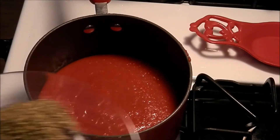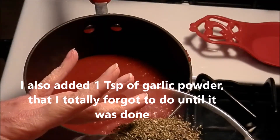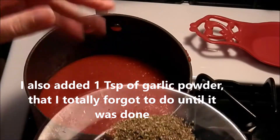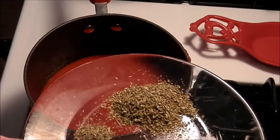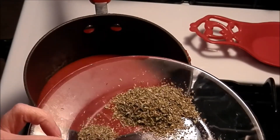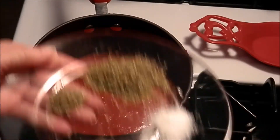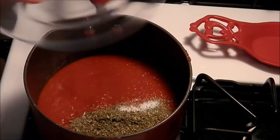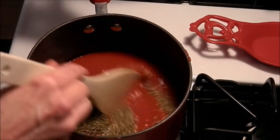Now we need to add our spices. I've got a tablespoon of Italian seasoning, about a teaspoon of basil — I know there's basil in the Italian seasoning but I still like to add a little more. I have probably half a teaspoon of black pepper and a teaspoon of salt. Go ahead and add that all in and mix it in well.